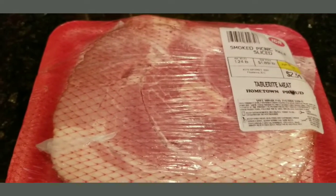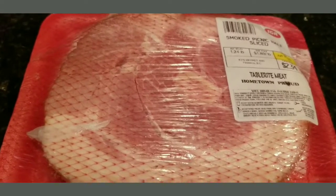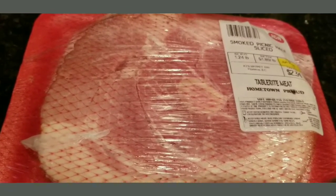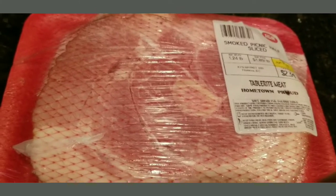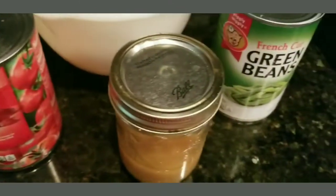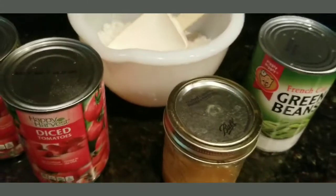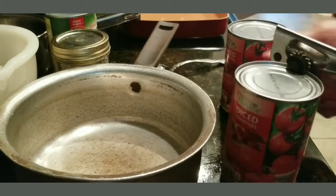Hello everyone, today I'm going to be making some smoked ham picnic half slice. My channel is Cooking Mom, and I also have another channel called Coupon Clicking Mom. I'm going to cook some tomatoes, I got some fat back grease, some green beans, and I got some rice. I've already washed my rice, so let's get started. I'm going to open my tomatoes first.